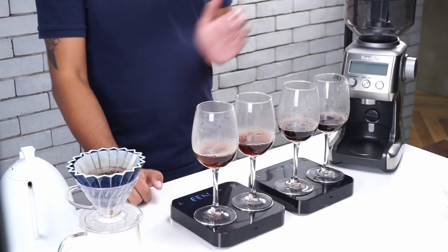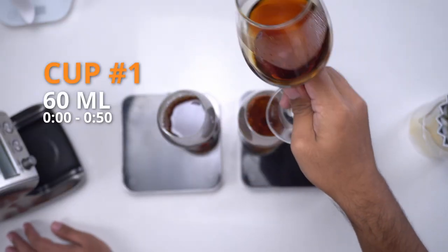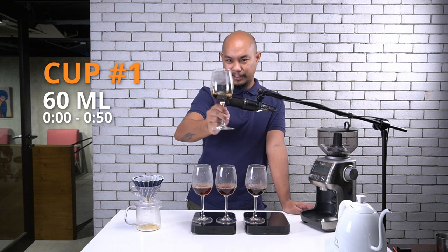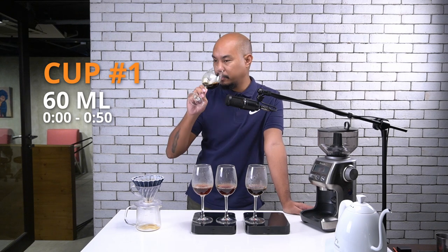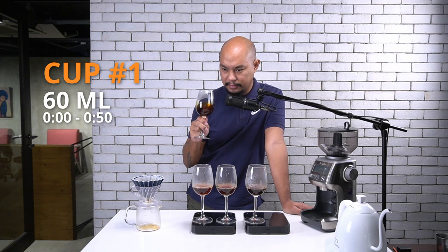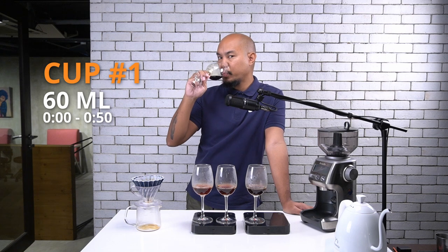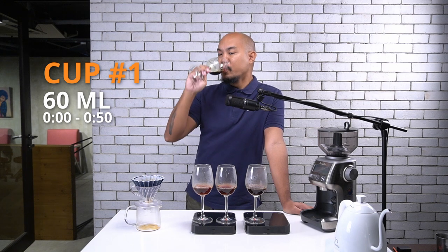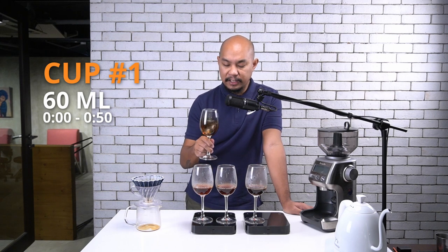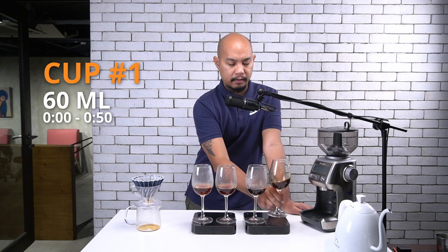And that is an exploded coffee. Let's give it a taste. Cup number one — always very dark, juicy colors on there. On the nose, very sweet caramelized sugar. And sipping — it's very interesting. Very sweet but also clear acidity, and then a finish of chocolate on there.